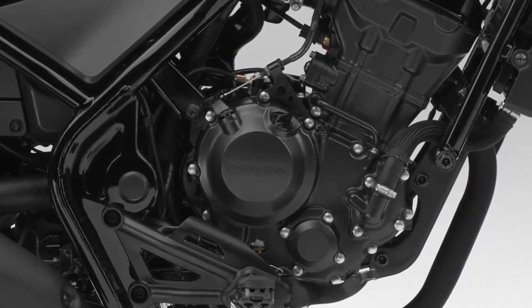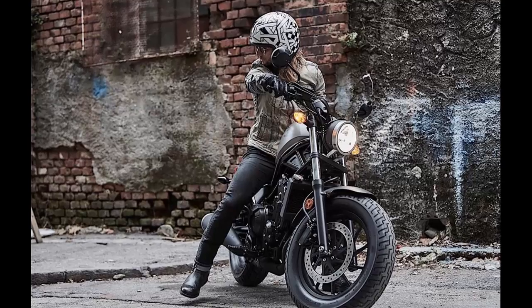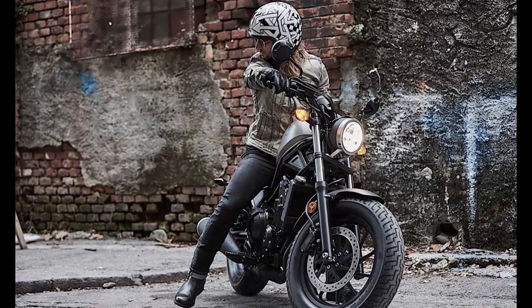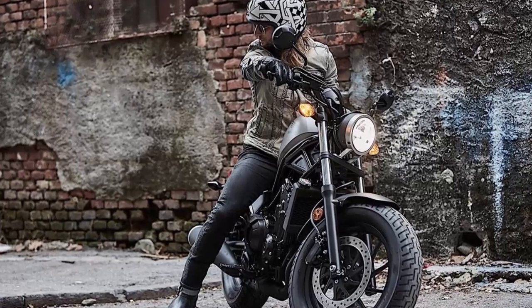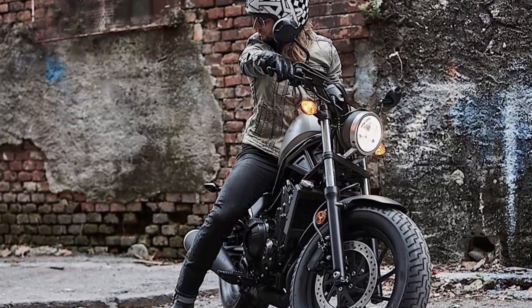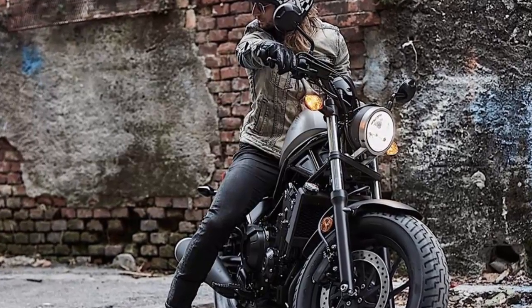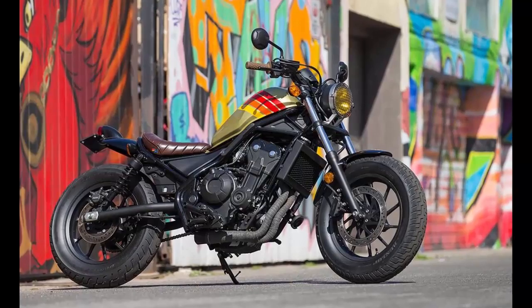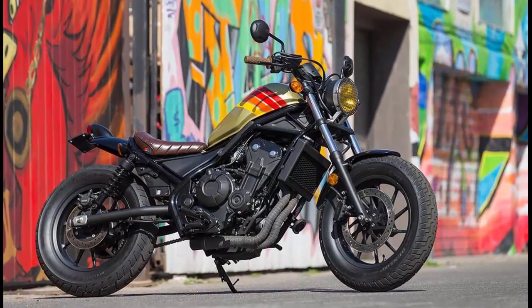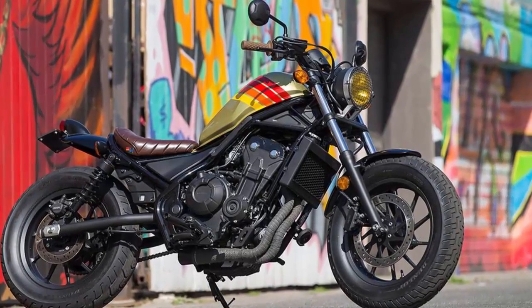Along with the engine, the Rebel has gotten a braking upgrade — you can now find disc brakes at the front and rear, compared to the previous generation's front disc and rear drum brake. With the Rebel's relatively lightweight and Honda's high standards even for its affordable bikes' components, the brakes work great and provide plenty of stopping power.